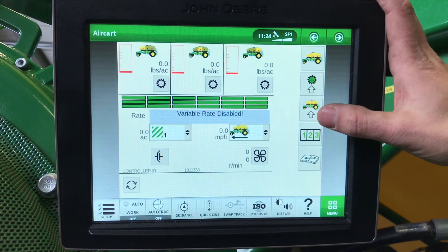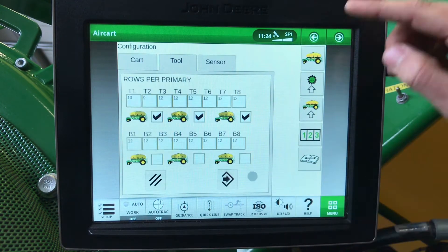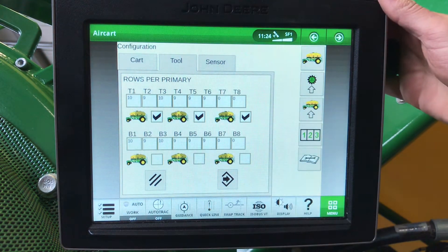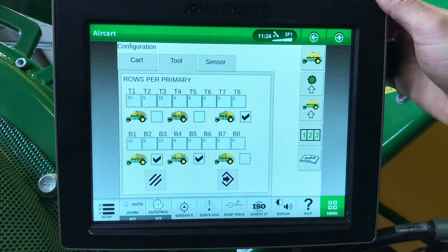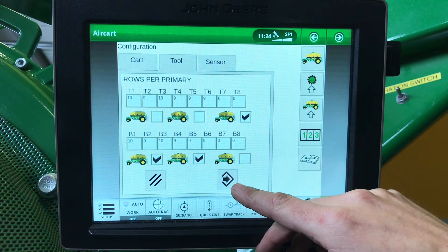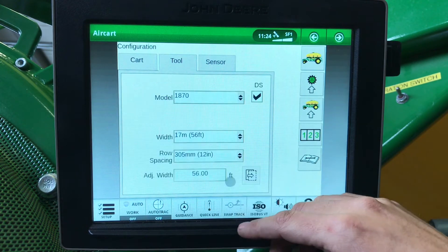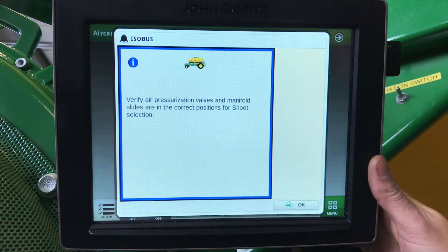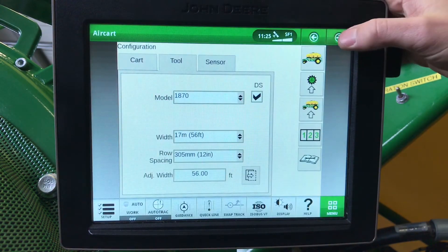Right now we have our front and middle tank going to the bottom shoot and our rear tank going to the top shoot. In the air cart display, we'll go to air cart setup, go to tool, and go to the next page. This is where we tell it where each slide is for each tank — front and middle tank going to the bottom position, and our rear tank going to the top. There will be a warning to restart the display after this is done, which will update our air cart controller to our blockage controller. You can also get a warning to confirm that our pressurization valves and slides are in the proper position. Restart your display and everything will be updated.